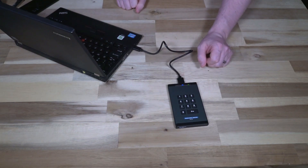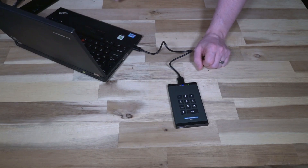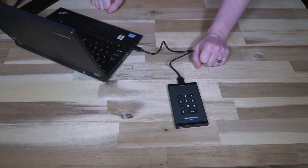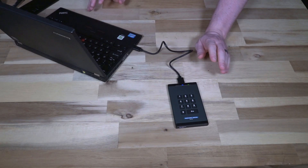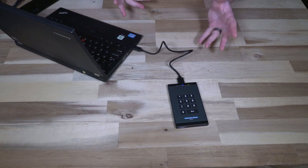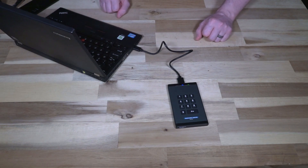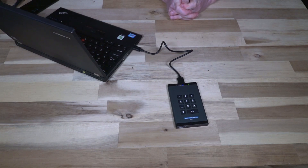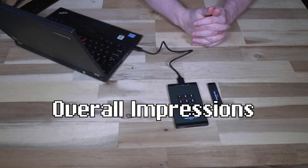Someone might ask: why not just take a hammer to the enclosure and rip out the drive to read it directly? Well, according to the manufacturer's literature, if you attempt to destructively disassemble the device, there is strategically placed epoxy that, when triggered, destroys the cryptographic chip — meaning you cannot take the data off the drive by ripping it out. It's good to know there's one more line of defense if somebody tries to crack these devices open.